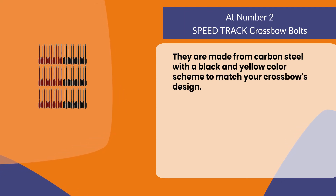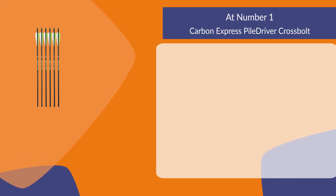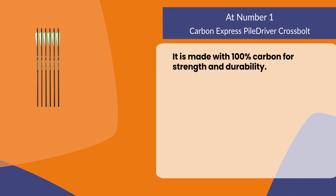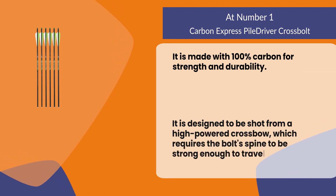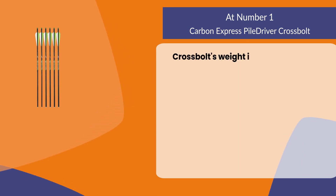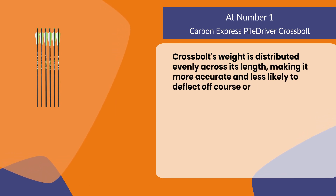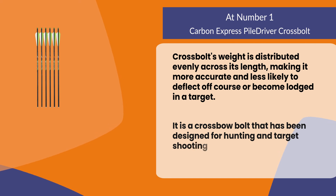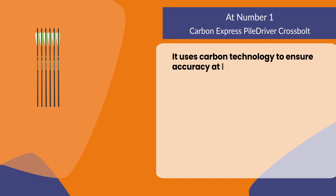At number one, Carbon Express Pile Driver crossbow bolt. It is made with 100% carbon for strength and durability, and is designed to be shot from a high-powered crossbow, which requires the bolt's spine to be strong enough to travel at higher speeds without breaking. The bolt's weight is distributed evenly across its length, making it more accurate and less likely to deflect off course or become lodged in a target. It uses carbon technology to ensure accuracy at long range distances.